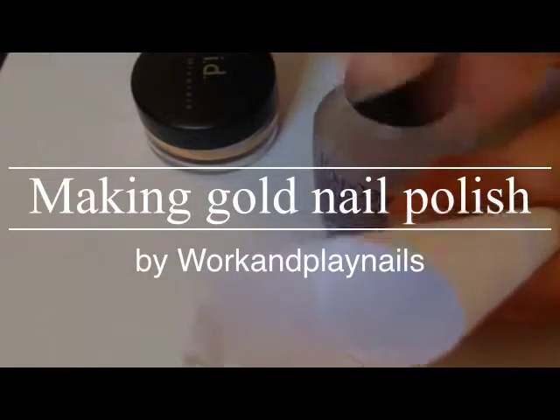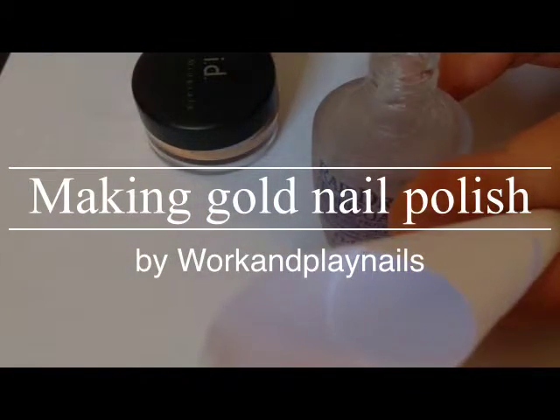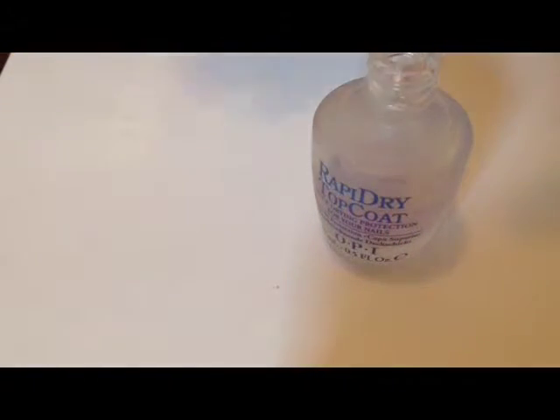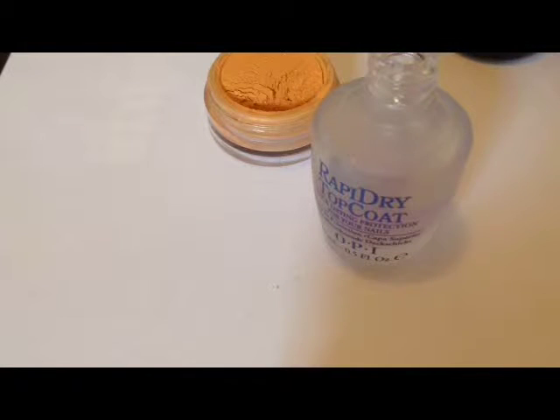Hi everyone, this tutorial will show you how to make your own nail polish by using clear nail polish, some powder eyeshadow, and a piece of paper to make a funnel cone.